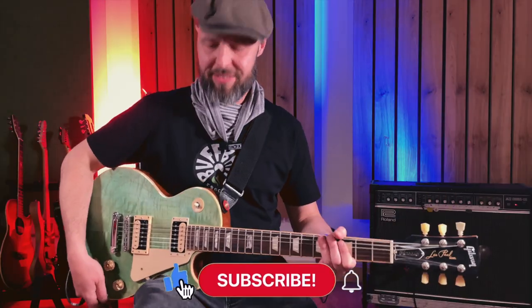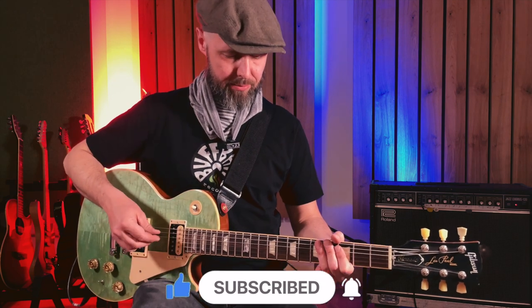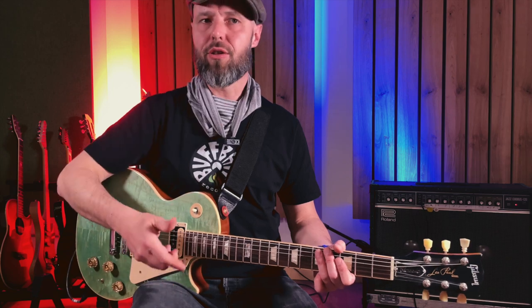With my Gibson guitar here, I'd like to use the middle position — both pickups — so I can achieve a fat sound which is not too bulky or not too thin.